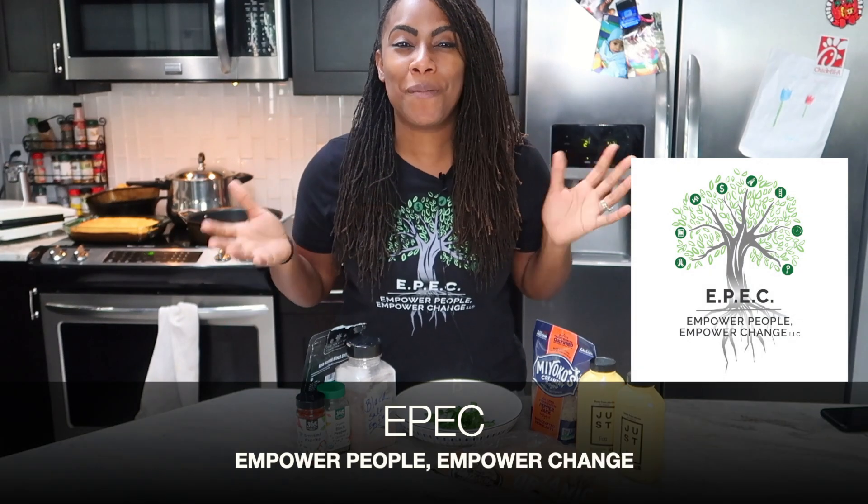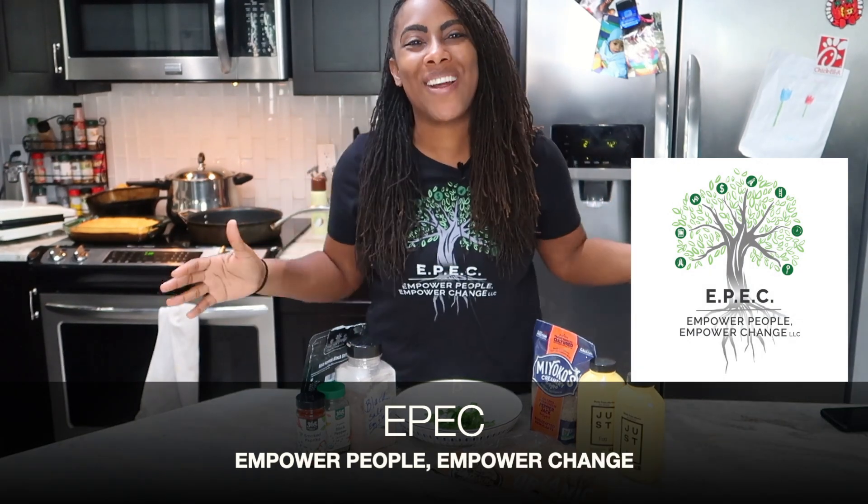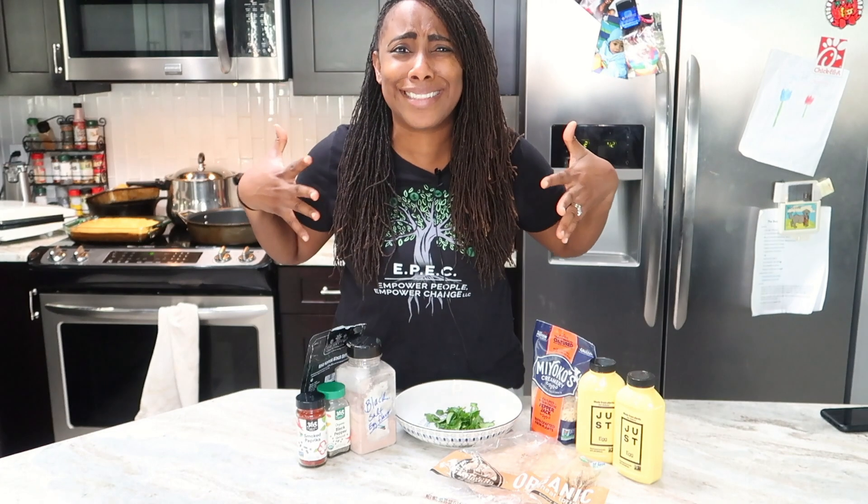Hi, you guys. It's Jen from Epic — Empower People, Empower Change — where we give you money tips and plant-based health tips, because we want you to be healthy inside too, right?